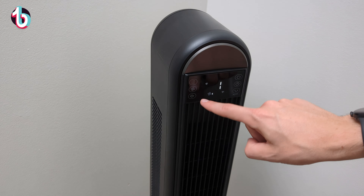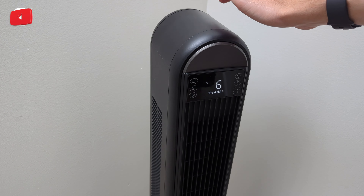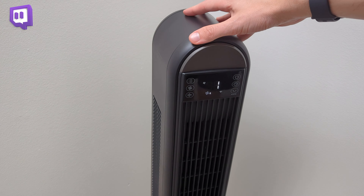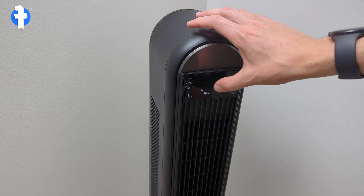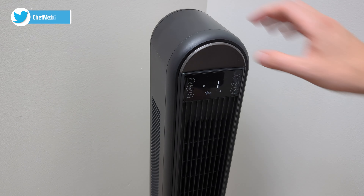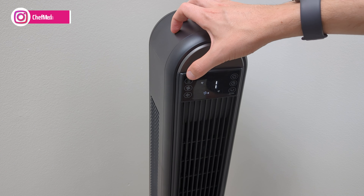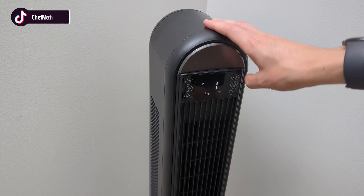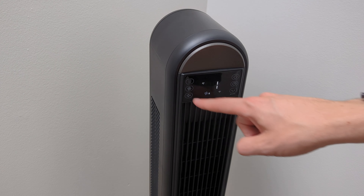Then we can adjust our fan speed setting — one all the way up to six and back down to one. We also have our different mode settings: our leaf mode, our sleep mode, and our auto mode — plus back to regular fan control. So we have multiple options: eco mode, sleep settings, auto, or regular control. Very nice display — everything illuminates as it should, giving you quick, responsive touch buttons.